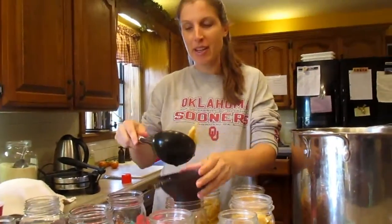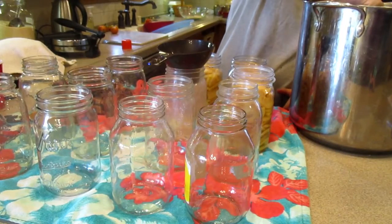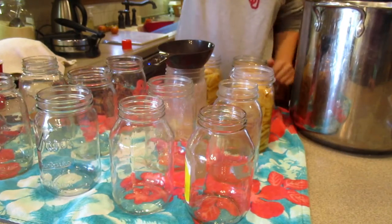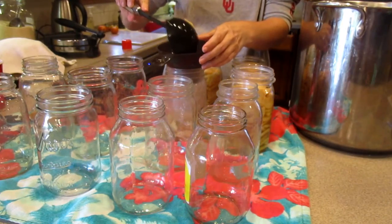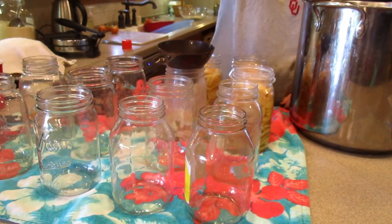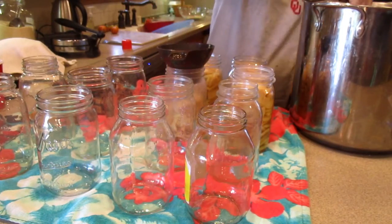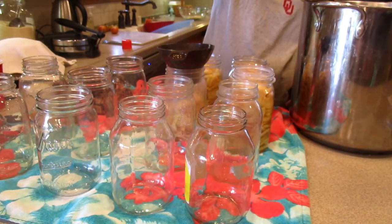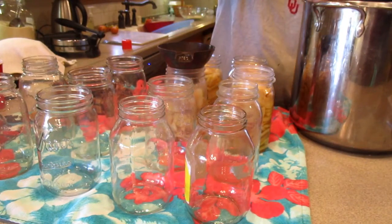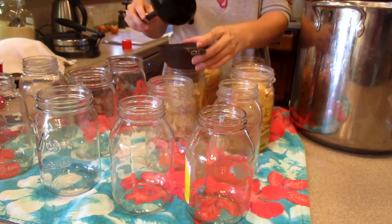Hi everybody, we're in here and we're starting to can the apples that Luke and Chris cut up. They had to boil for about five minutes in the water with lemon juice, and I went ahead and added about two cups of sugar to it — they just weren't very sweet at all. We're gonna have to put them in a water bath for 20 minutes for quarts. This is gonna be our first batch and we've got more jars in the dishwasher going. We're gonna have quite a few jars so we'll let you know the final count when we're all done.